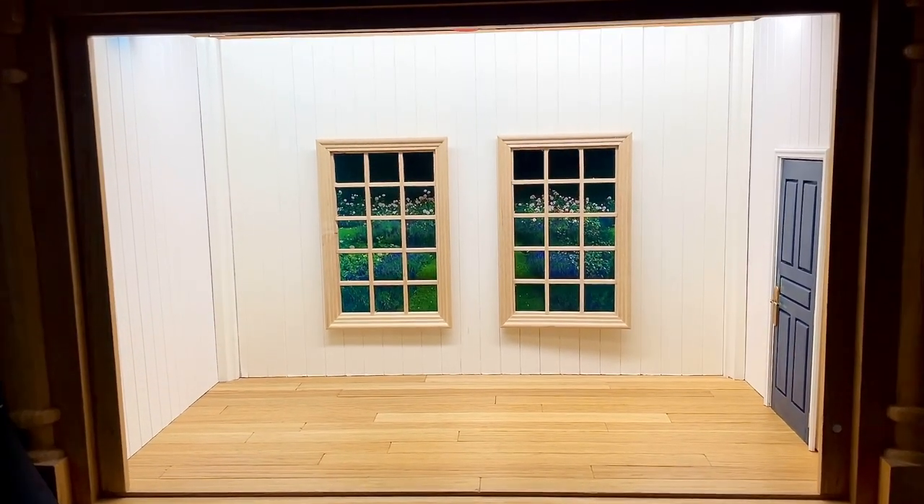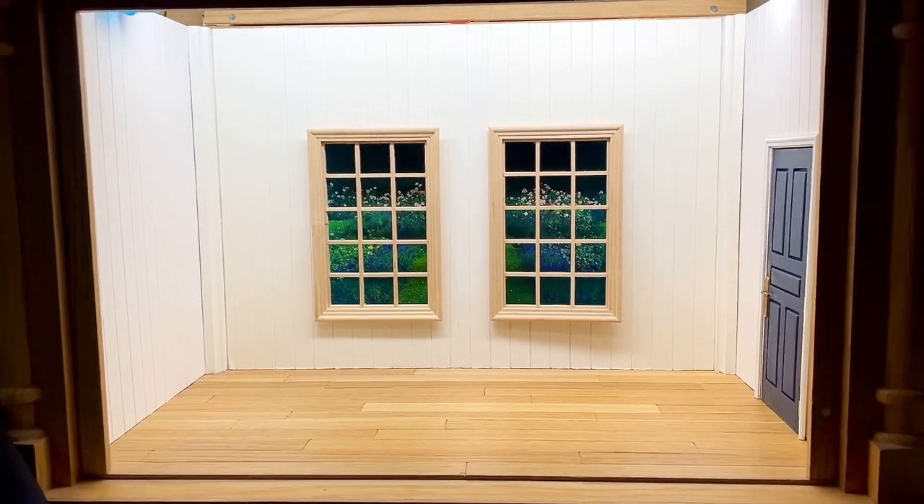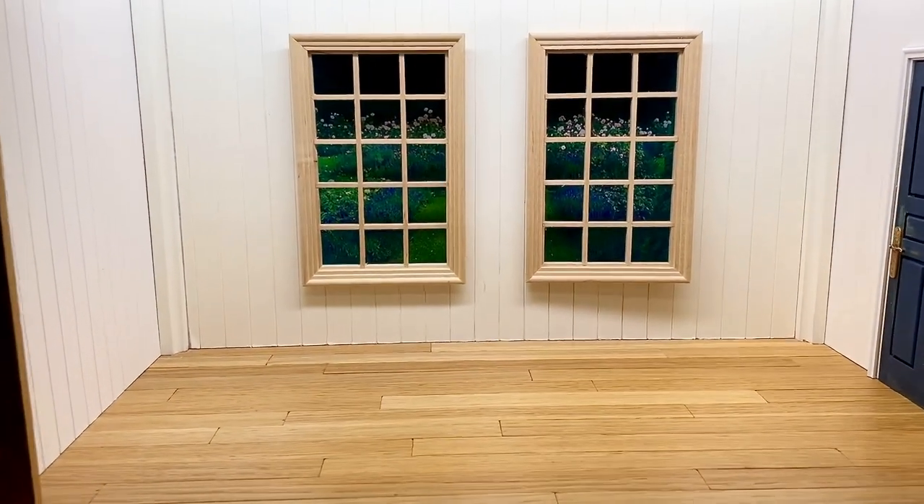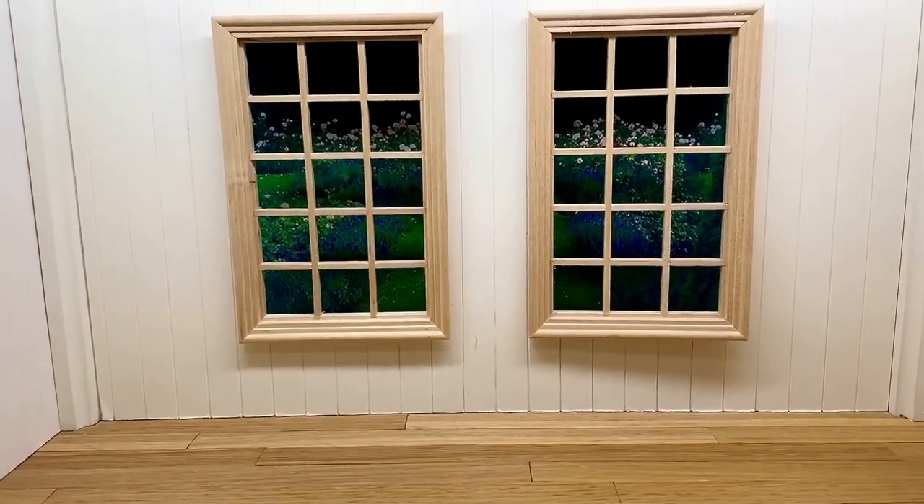Hello everyone, and welcome to day 14 of my Advent calendar. Today I can finally show you a little bit more of what I've been working on.